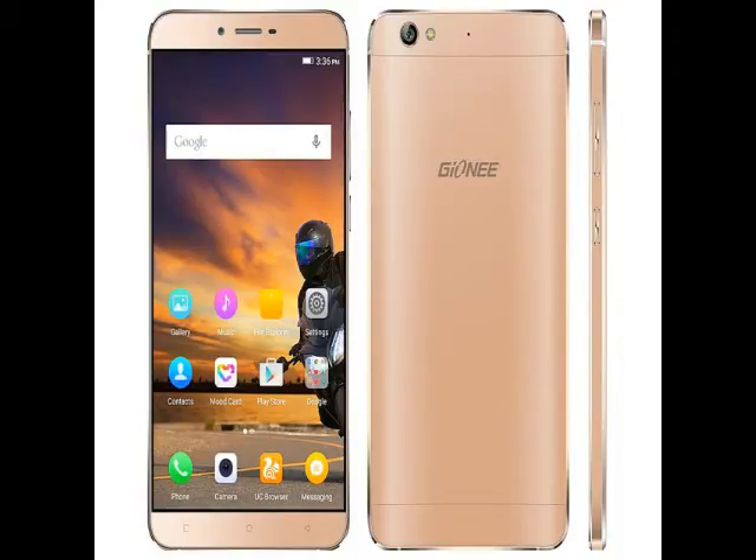The Genie S6 includes a 13-megapixel autofocus rear camera with LED flash and a 5-megapixel front-facing camera. It features modes such as night mode, panorama mode, burst mode, magic focus, HDR, GIF, and more.